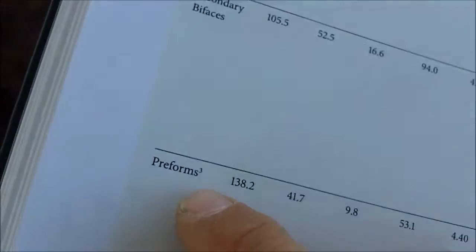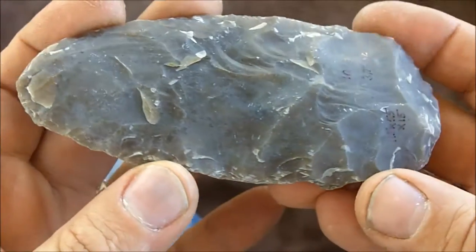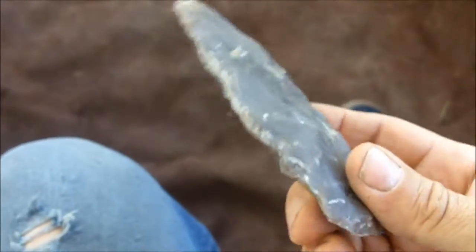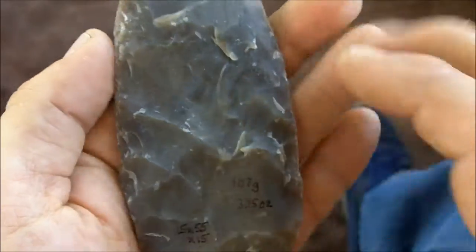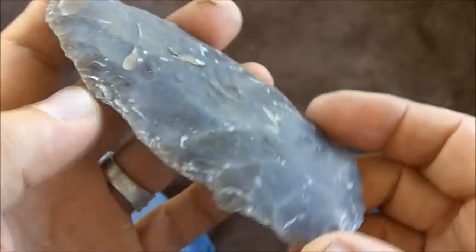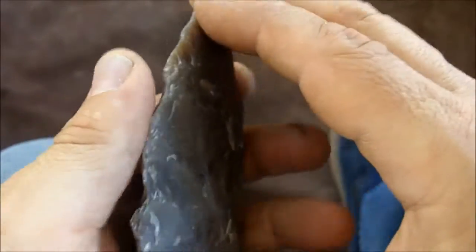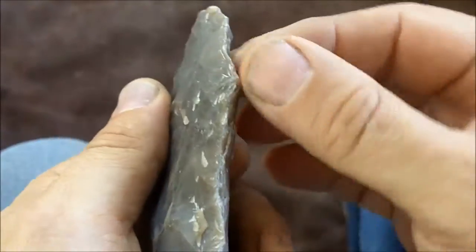There are primary bifaces, secondary bifaces, and preforms. This would be a primary biface — about average at 257 grams or 9.05 ounces, 142mm by 78mm by 23mm thick. That's about average for a Clovis primary biface at the Galt site. This is a secondary biface — more refined and a lot thinner. This is where you see a lot of the platform preparation: ground and isolated platforms.